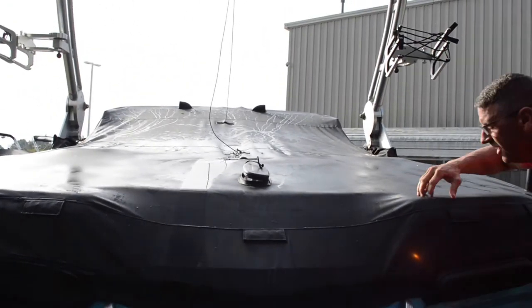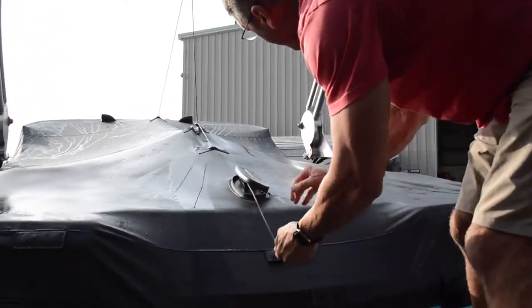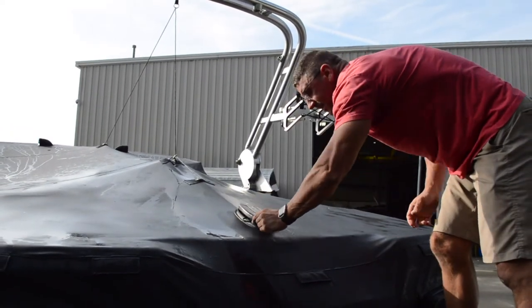And then once that's done, the last thing you're going to do is come up and pull this cord tight. And that's how you keep your cover properly done.